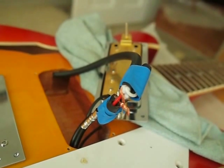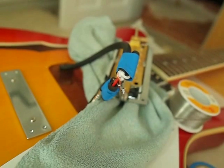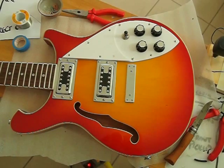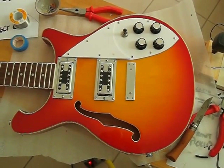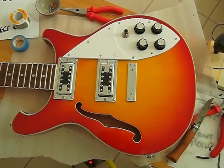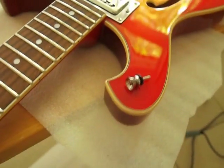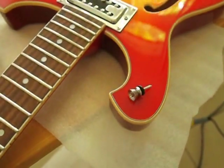All soldered up and nothing touching live to earth - that's the main thing. I managed to push it all underneath the rear pickup and get the pickup down on top of it all; it seemed to fit perfectly. I put everything back together and screwed all the screws in, and that part of the wiring is now finished.